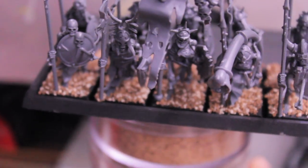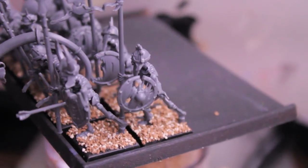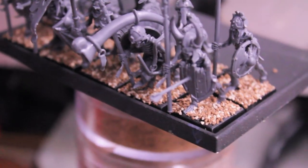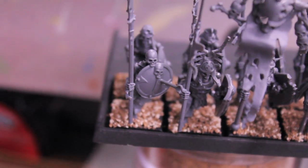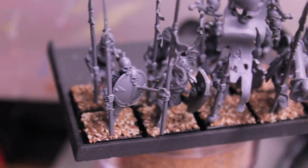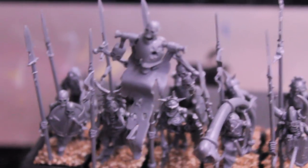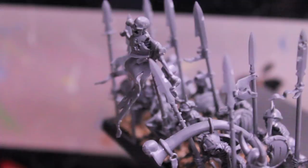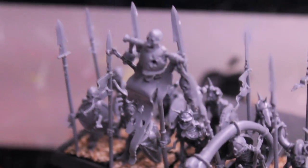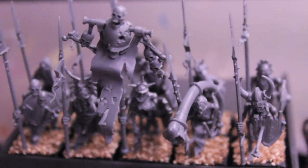I decided to model the front rank to make it look like the guys in the front are holding their shields up to block incoming blows, while the guys in the back only have their shields at their side in marching formation. I also used the two arrows that came in the pack to make it look like the guys in the front blocked them with their shields — hopefully it'll give them a little bit of luck when I'm rolling for missile hits. I also put a chest plate onto the skeleton on the standard because there's only one skeleton that comes in two halves, and you get two front half armor pieces.